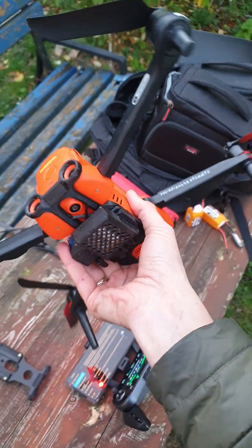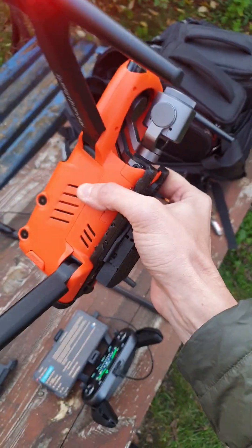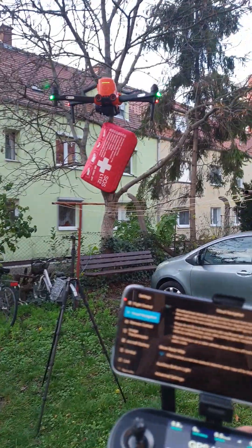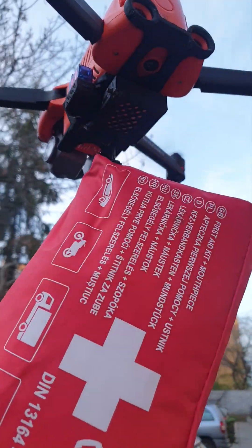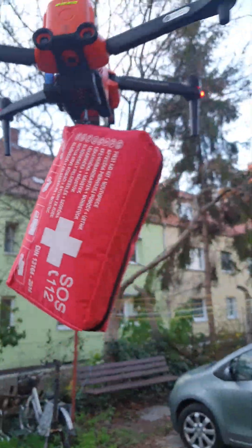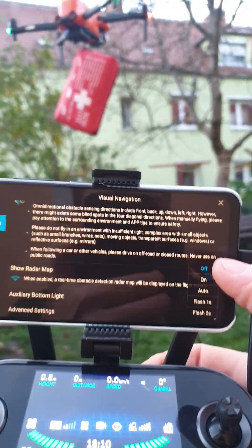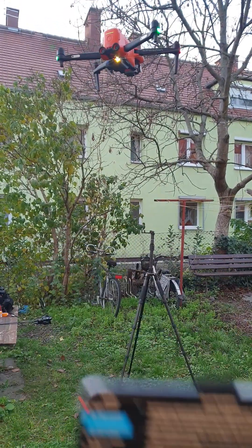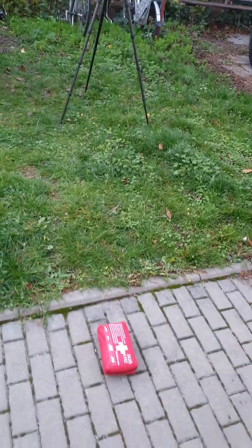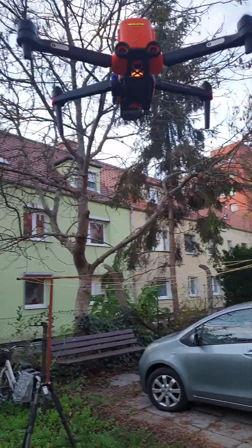In my previous video I showed how it works in the air. Here I'll show you again: go to settings, turn on the light, and it releases the payload. Thanks for watching, bye!